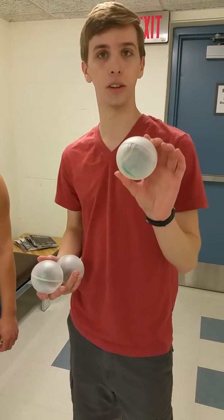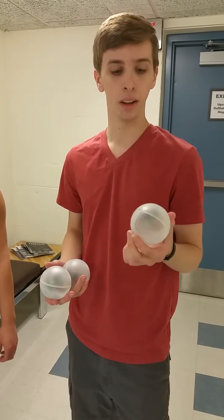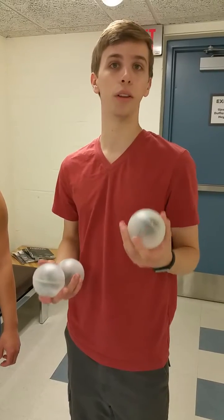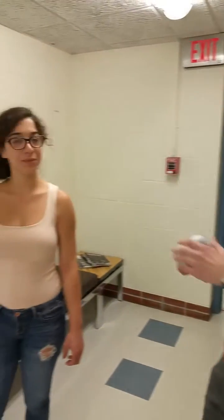Inside each ball is a little embedded system with a microcontroller, an accelerometer, and a wireless radio. The balls detect when they're thrown and caught, and then the data is sent over here, and Alice will explain what happens.